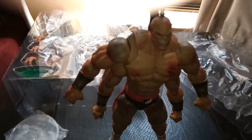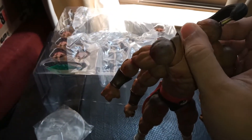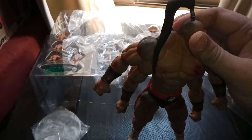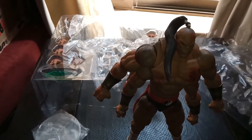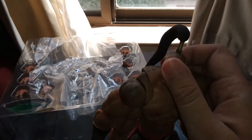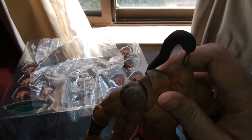Let's check out the articulation now. The head goes pretty much full 360. He won't pop out — the ponytail on the other hand might come out, but that's not really a big deal. Unlike the Chun-Li figure, he's kind of heavy. But the head goes down and up this much.